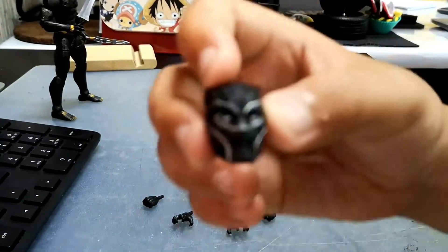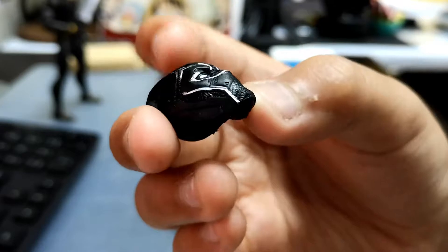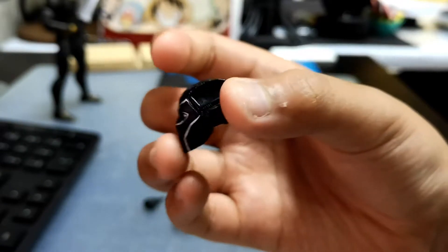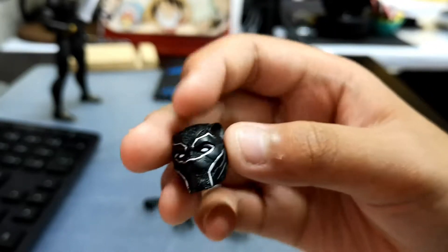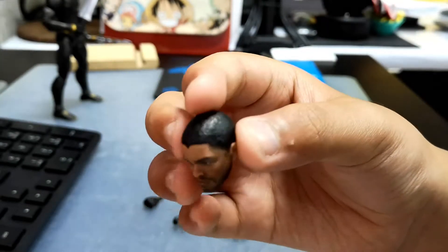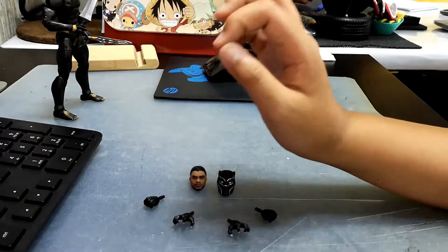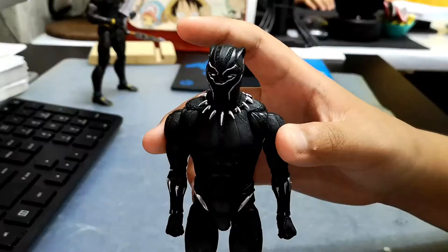This is the interchangeable head — this is the mask. The paint is very cool. It has the lines from the movie. And this is T'Challa — the original unmasked head. So those are all his accessories.